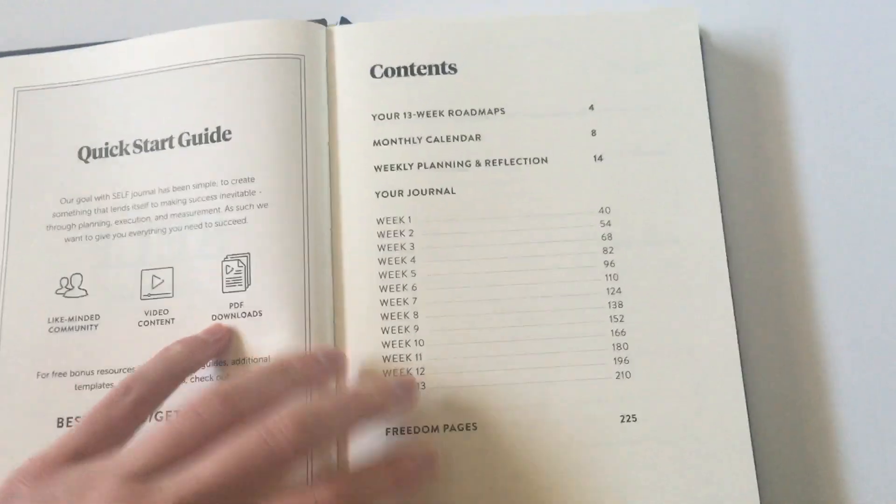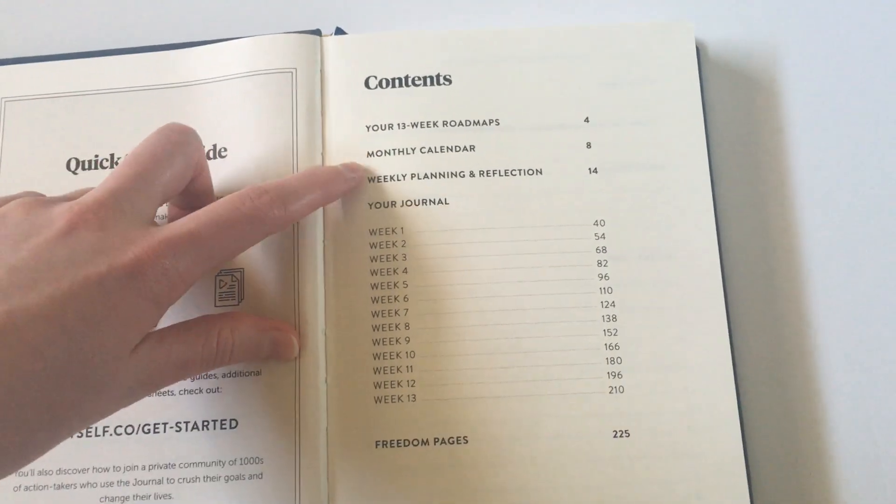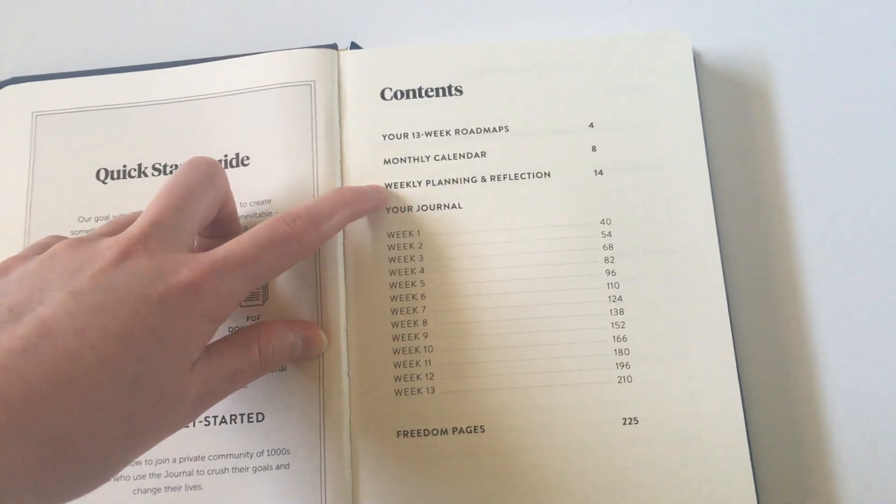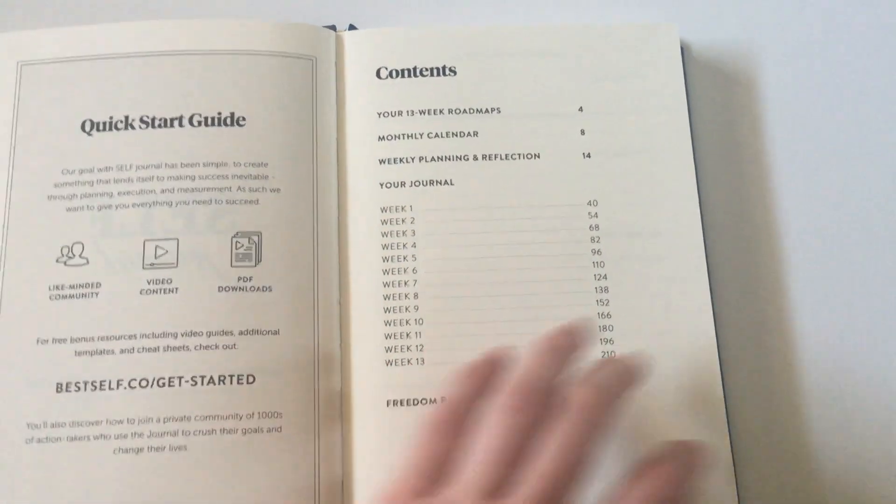It does not have tabs but it does have page numbers which tie into this contents page here. So you get the goal-setting pages at the front, monthly calendars which are clustered together so you can find the month easier, then it goes into weekly planning and then the actual daily pages.